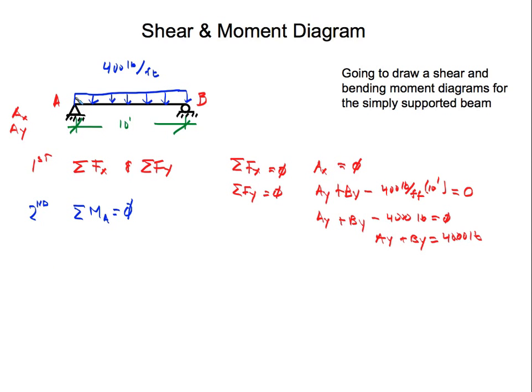We're going to sum moments at A. For a uniform load, the center of gravity is at the middle, so the resultant force acts at the midpoint of the beam. That resultant force is 400 pounds per feet times 10, which is 4,000 pounds. The distance from A to the resultant is half of 10, which is 5 feet. So we have negative 5 feet times 4,000 pounds.